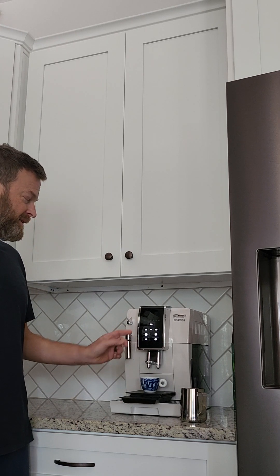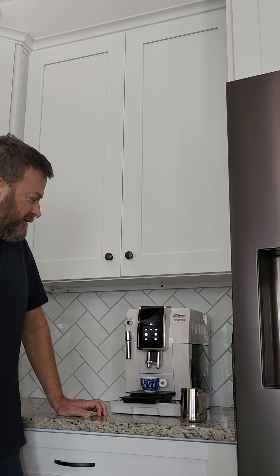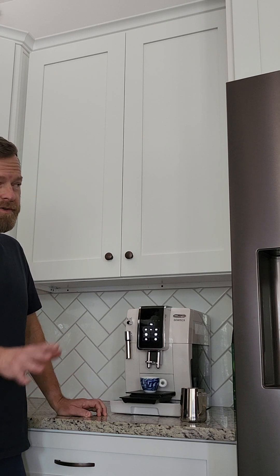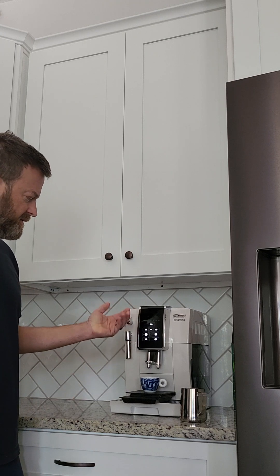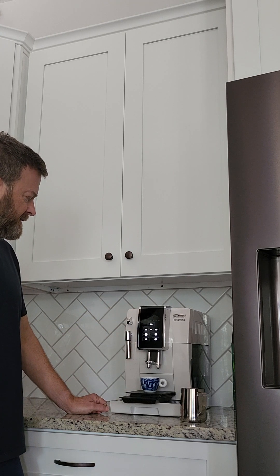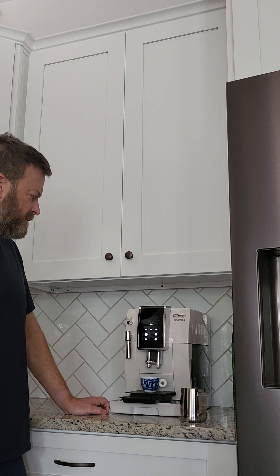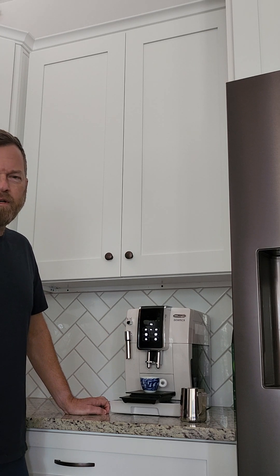On a side note, I'm shocked at how well it does the iced coffee. For iced coffee, I do about 150 grams of ice and then run the full thing. I did program that though, so it puts about 50 grams of coffee in there.